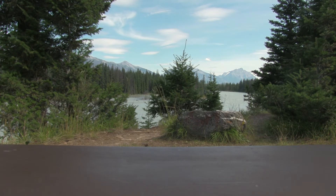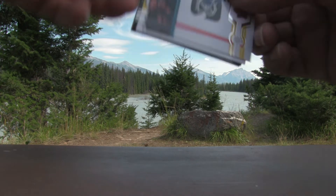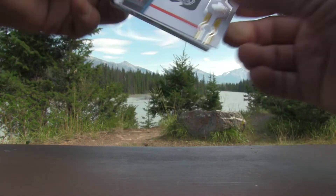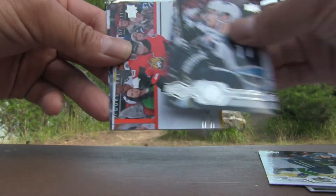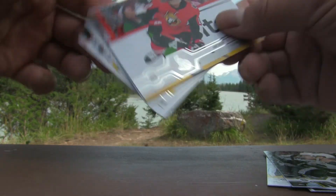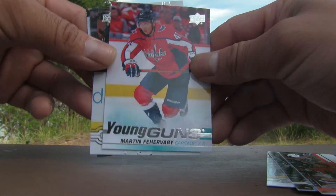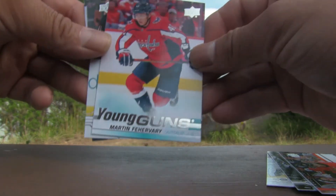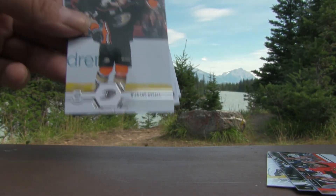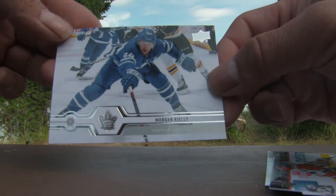So far the only good hit is Kale Macar in the glossy and the Brady Shea canvas. Five packs to go. Pack five: Auston Matthews, Jake Virtanen, Adam Lowry, Anthony Duclair, and we have a Young Guns — Martin Fairvary, number 236. That'll go into the hit pile. Ricard Rakell, Jordan Weal, and Morgan Riley.